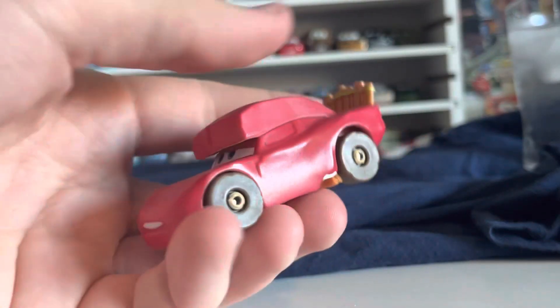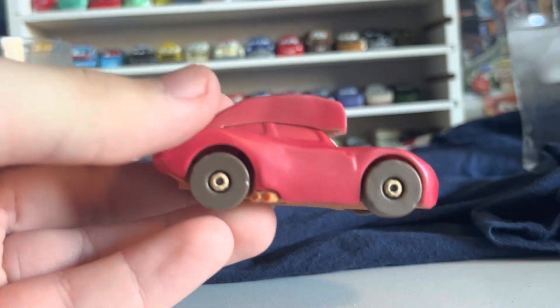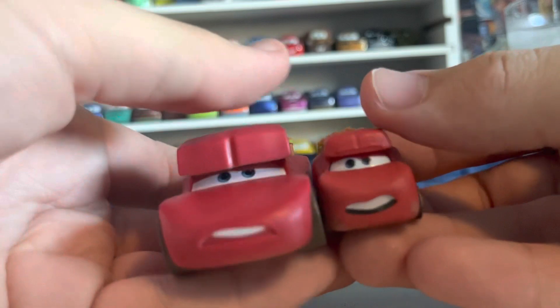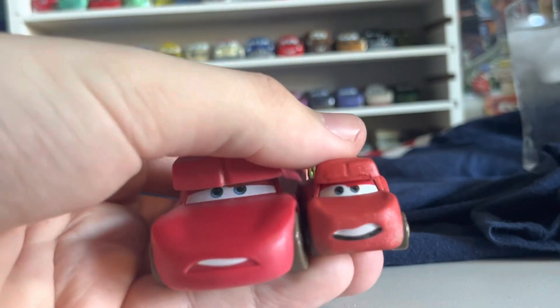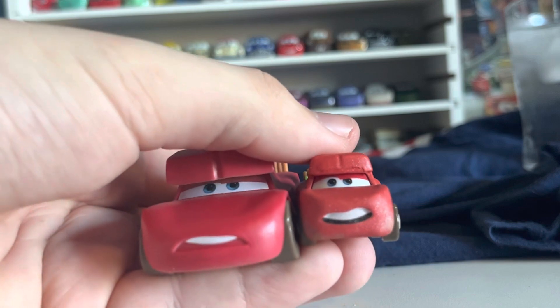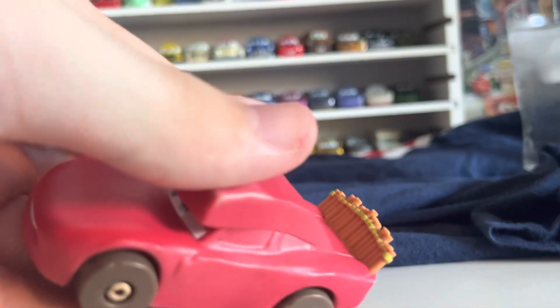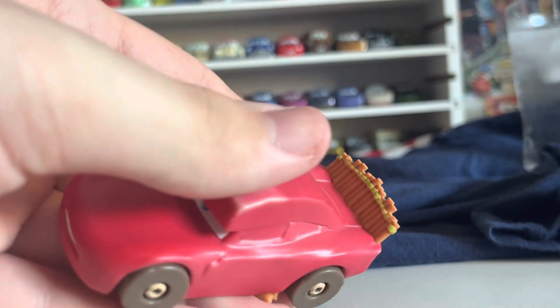There it is — Cave Lightning McQueen. So we'll look at the red version of him first; the red is the cold water color. The texture on this is really weird — it's not like the other color changers. It's really similar to the mini, like really dry, like an actual cave car would be, so they did the effect really well. Of course they did the normal 1:55 really well as well. The expression on both the mini and the color changer are both really similar. You've got the bamboo stick spoiler, which is really cool — I assume that's bamboo — kind of like the rock tires and wooden exhaust.